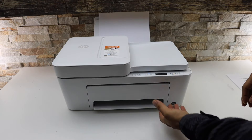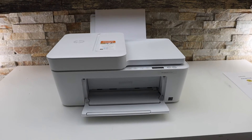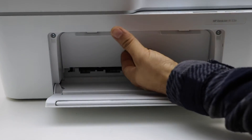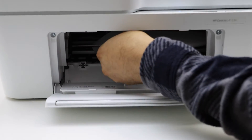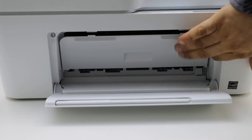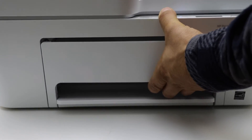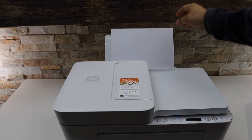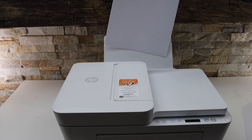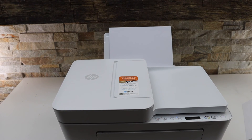Open the front door of the printer, and also open the ink cartridge chamber door. Now open the ink cartridge chamber door — clear it out. Now we can close it. Go to the paper tray, remove the page, and check inside if any other page is left there. You can reinsert it.